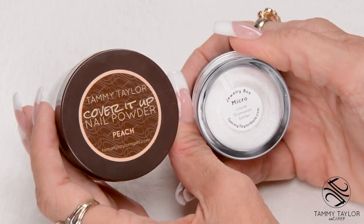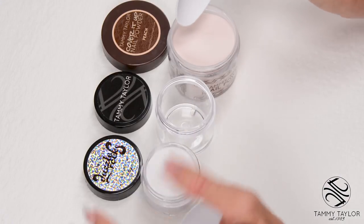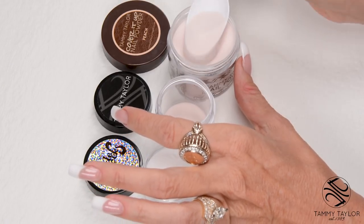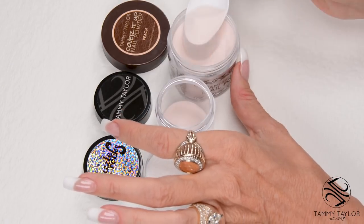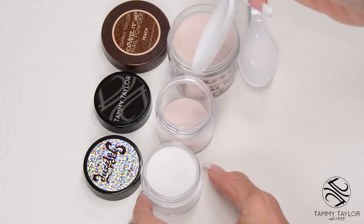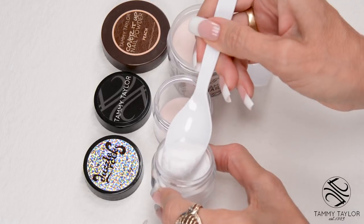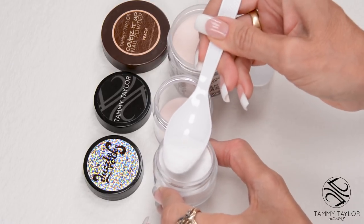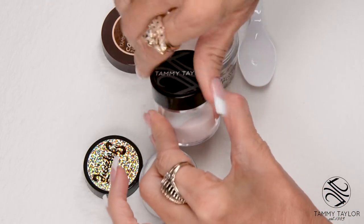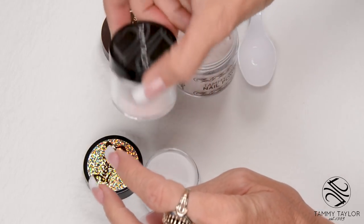I will be using Micro Loose Diamonds glitter and covered up peach nail powder. I'm going to add three scoops of the peach covered up nail powder — one, two, three. Doesn't have to be perfect, you can do approximate — and one scoop of the Micro Loose Diamonds. Then mix it up and you're ready.